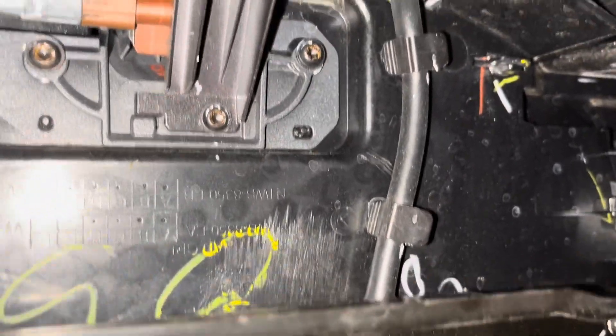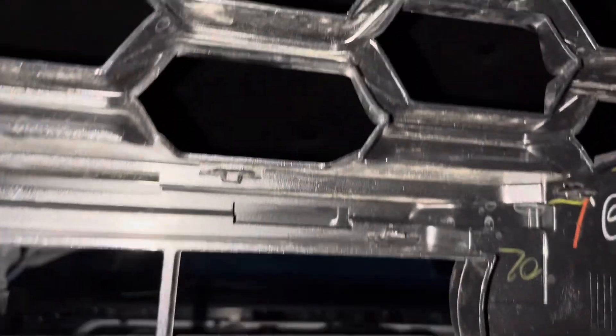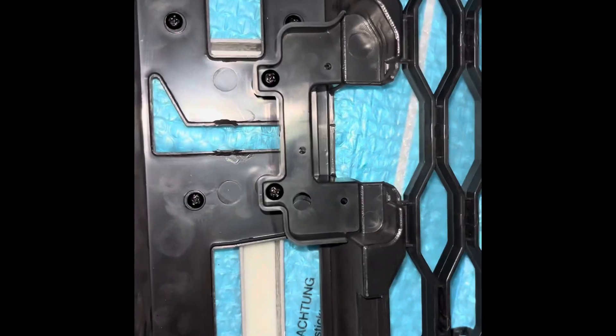These ones here are in the middle base and behind the OEM grill, just under those. Already just ready to disassemble and get these wires out to go into the new grill. Unfortunately we do have to do a minor cut - as a few guys have mentioned on forums - on this piece just here.